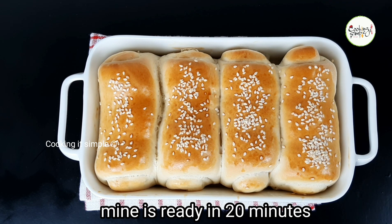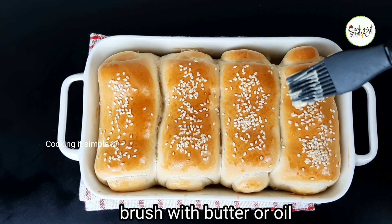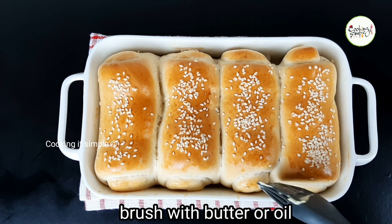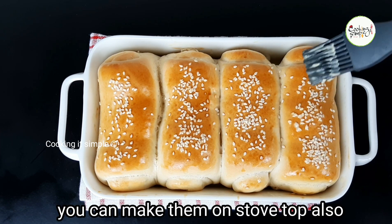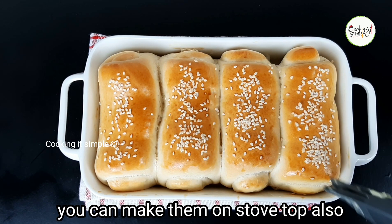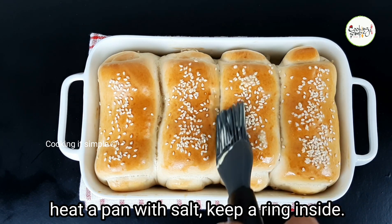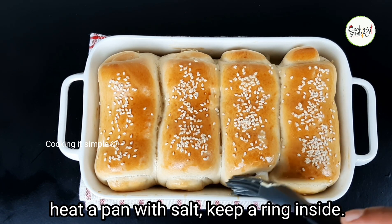Put a little bit of oil on top for glaziness. Bake until golden brown on the top. Then switch to low flame to finish baking.